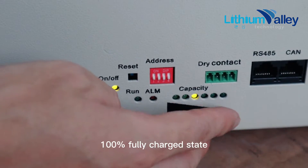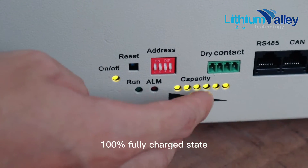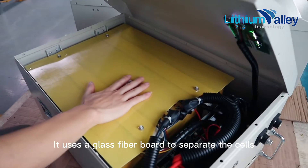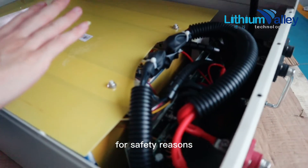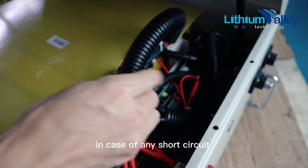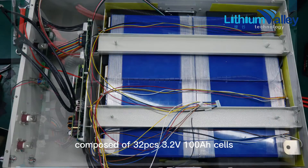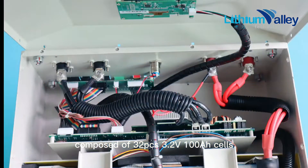We can see that this battery is now at 100% fully charged state. Then let's look inside. It uses a glass fiber board to separate the cells for safety reasons, in case of any short circuit. The structure is 16 strings, 2 parallels, composed of 32 cells at 3.2 volts, 100 amp-hours each.